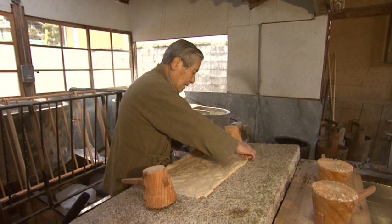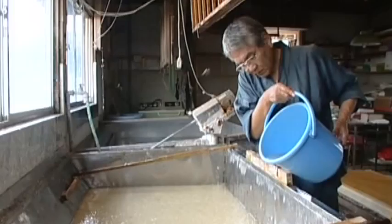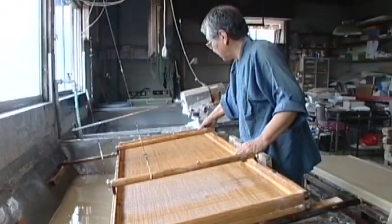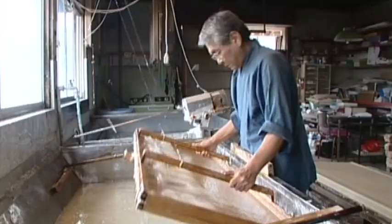The fibers are separated by hitting the bark with a wooden stick or mallet. Water is then poured into a vat and the fibers are mixed together. Adding mucilage from the Tororo-aoi plant helps the fibers twist together more evenly. The fibers placed in the thickened water are quickly scooped from the vat onto the mat of a reed screen to form the paper sheet.